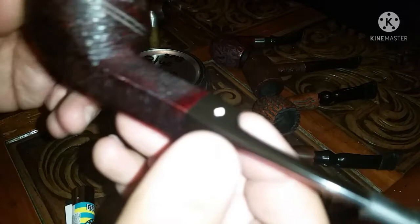Next comes my Dr. Grabo Bulldog. This bad boy here is a Starfire, my friends. Beautiful, beautiful pipe on this occasion — a beautiful Bulldog, and it's Dr. Grabo. I love this pipe — great smoker.